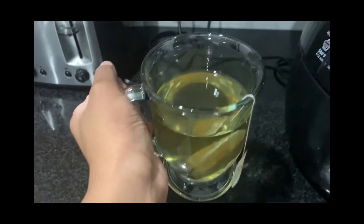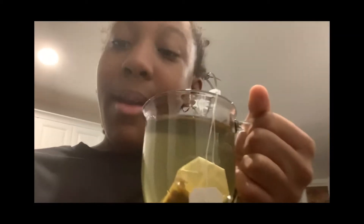Cheers. Sorry for the background noise. But here's the hot, warm, boiling, mediocrely hot, warm, juicy, not really hot, kind of cold tea.